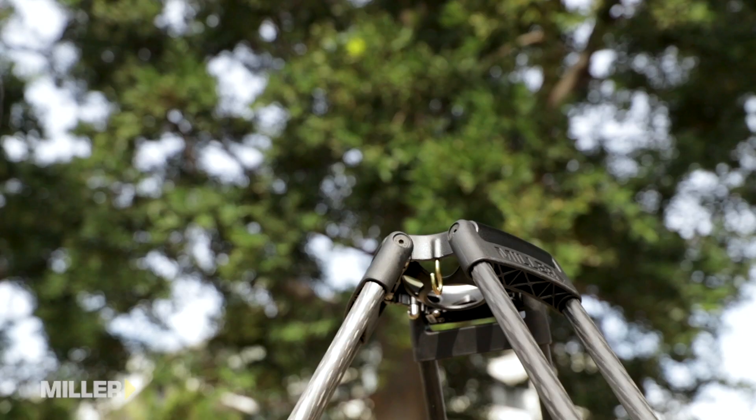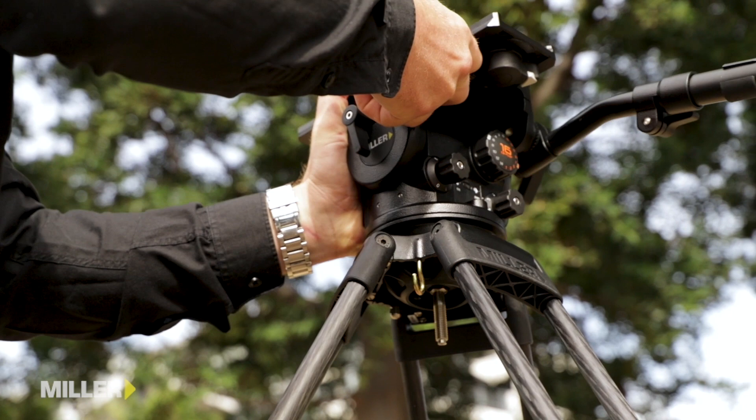And last of all, all Miller products are backed by three years of manufacturer's warranty. For more information contact your local dealer or visit our website at www.millertripods.com.